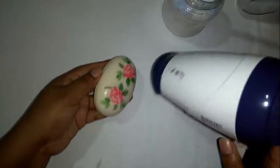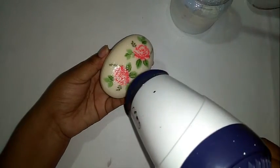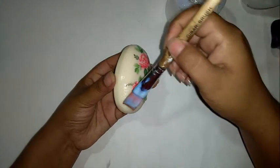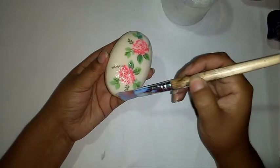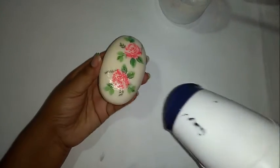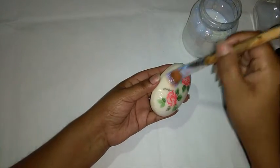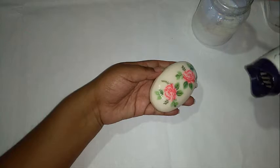Secamos y volvemos a aplicar otra capa de barniz, para que tus imágenes queden bien protegidas. Vamos a aplicarlo unas cinco o seis veces aproximadamente: aplica barniz y secas. Tienes que tener cuidado al aplicar el barniz — estíralo bien, de manera suave — y no te olvides de aplicar barniz y secar entre cada capa.